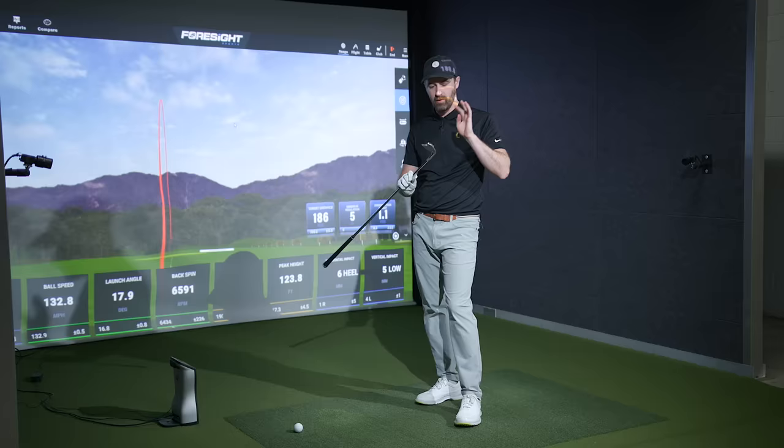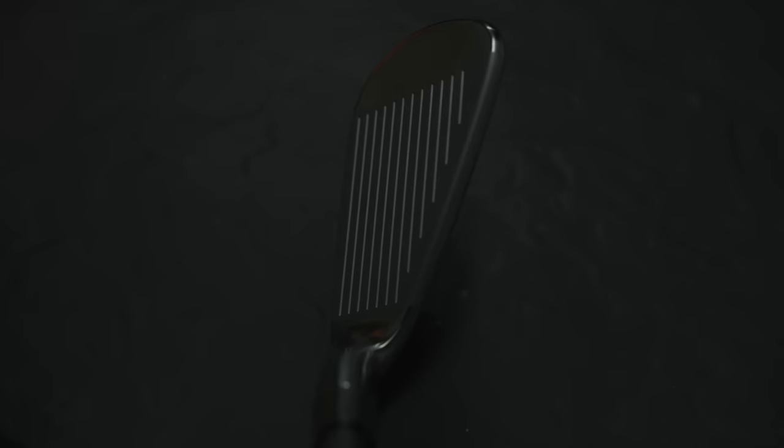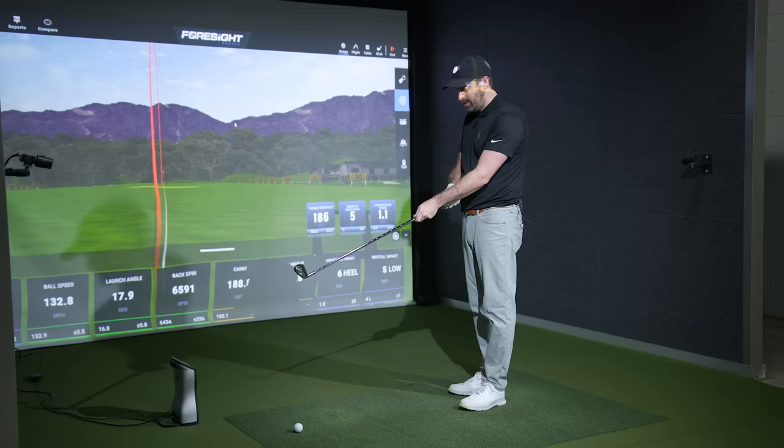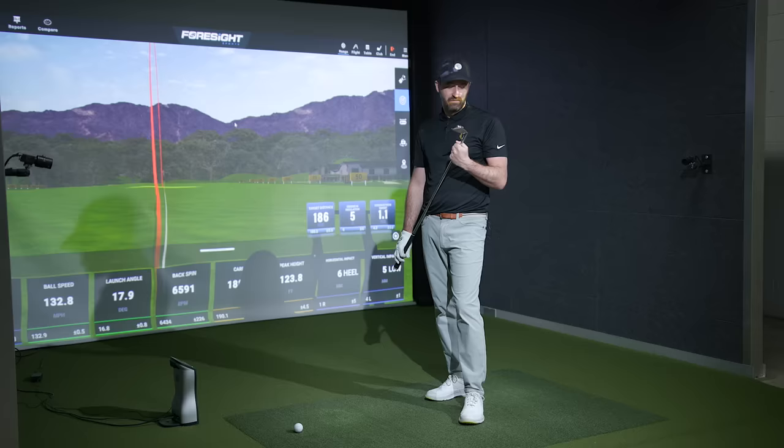They look fantastic, they feel fantastic, they sound fantastic. The address position is about as good as you could ask for. It's not the tiniest blade in the world, which I kind of like. The top line is very thin, there's almost no offset. Really nice rounded shape at the toe, lovely transition between the hosel and the leading edge of the face. Sole width is fairly thin but not excessively thin. There's really nothing negative to say about this.